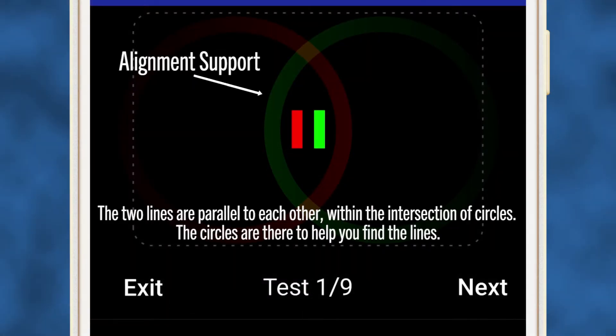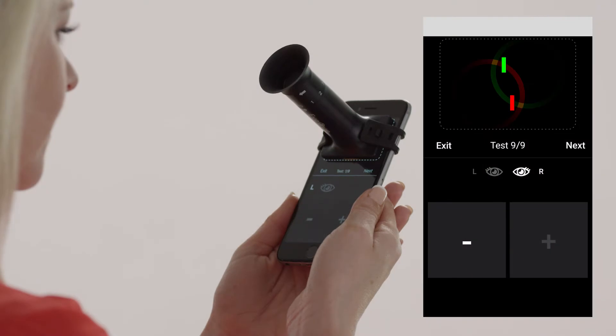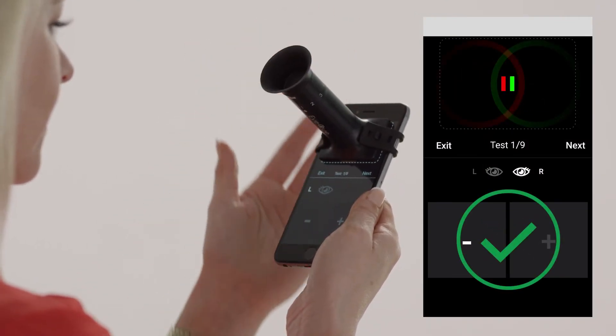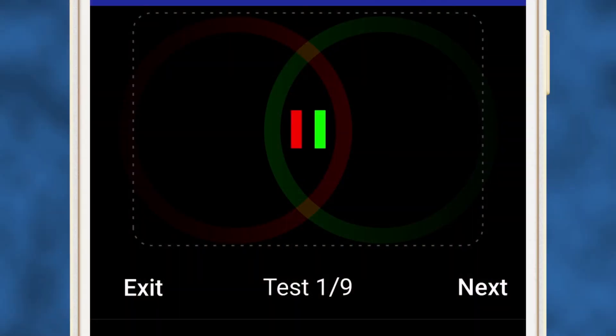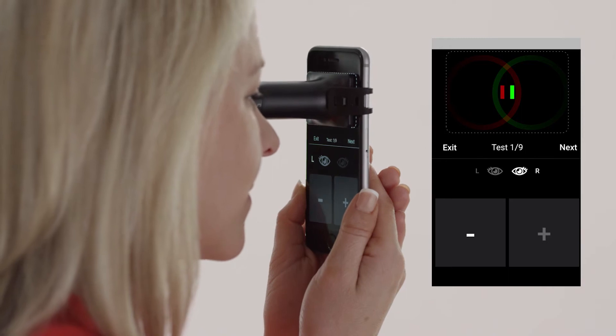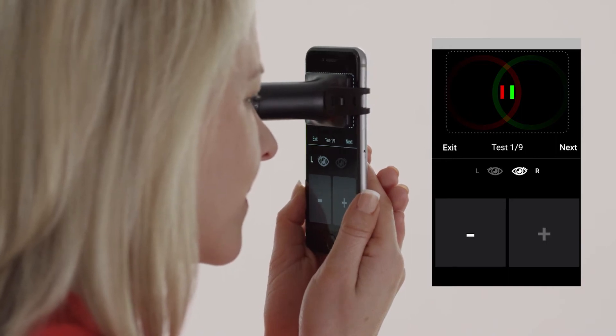On the app screen at the start of your first test, the red and green lines should line up next to each other. If the lines do not appear to be lined up, your rotating eyepiece may not be at the correct number. It's important to make sure that the two lines completely overlap and that you see one solid yellow line. If at any point you only see one red or one green line, try readjusting your position very slightly.